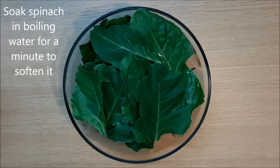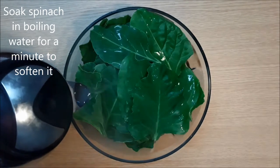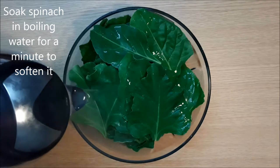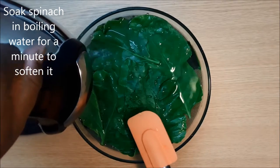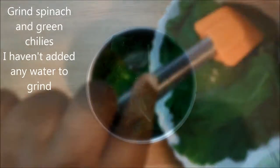To start, soak spinach in boiling water for a minute to soften it before grinding. After a minute, drain the spinach and grind it along with green chillies.